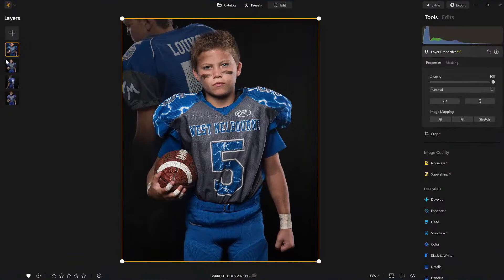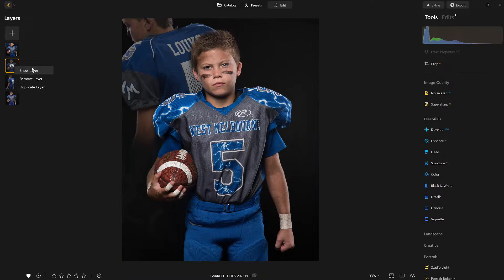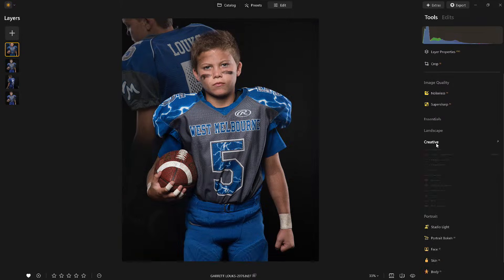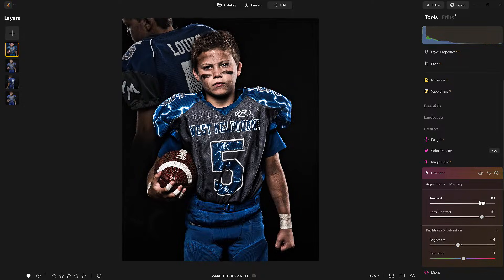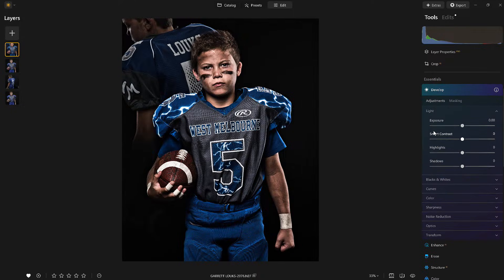If I hide these other layers, notice it doesn't affect the image — because I stamped or merged them. Now let's get really creative. Let's go to the creative tools. Thank you Skylum for putting my sports grid look into the dramatic tool. I'll pop a little contrast, and notice it's affecting not just the main image but also the background image.